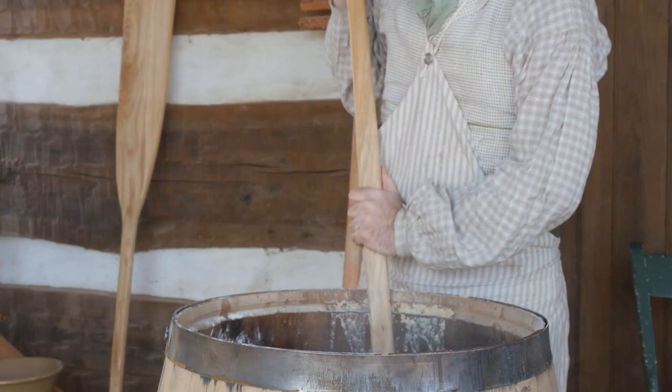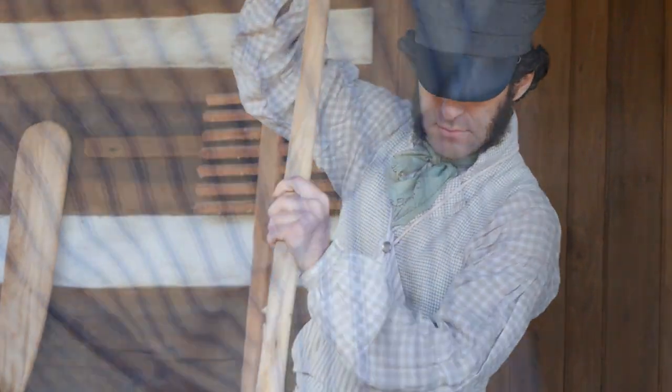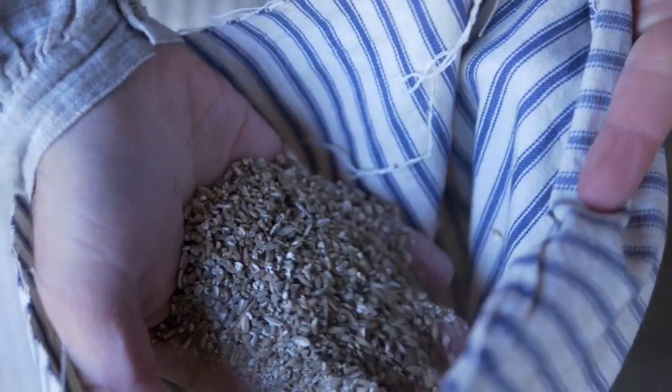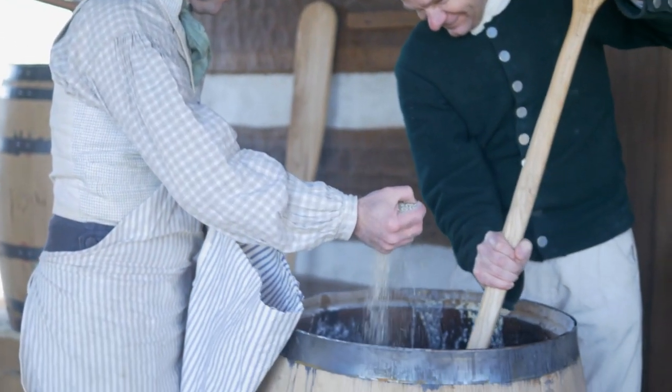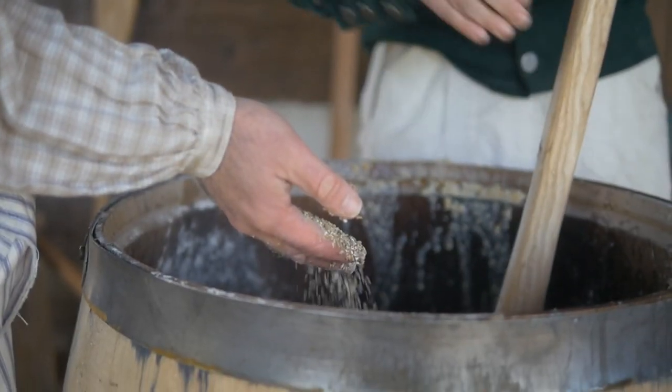We'll incorporate our mash rakes. It's got to cool down to the point that we can introduce the malt. The enzymes in the malt, when exposed to that temperature of water, will convert the starch to sugar. And that will be what really spurs along our fermentation.